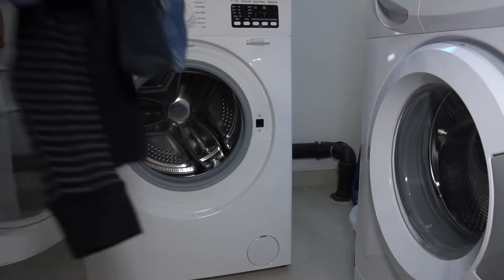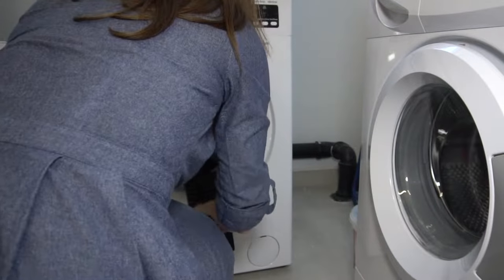Washing machines vary by brand and model, but once you decipher some of the symbols and German words, it will start to look more like your washer at home.